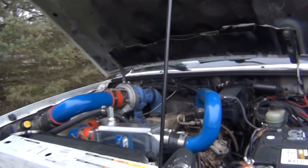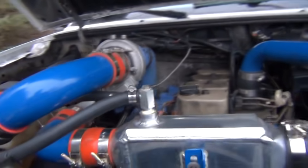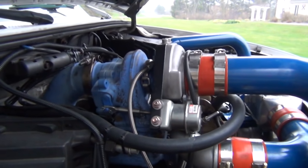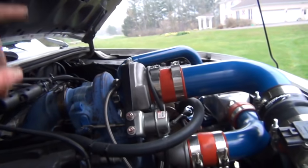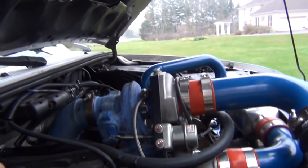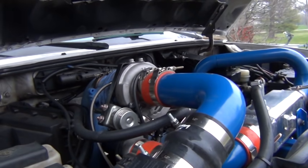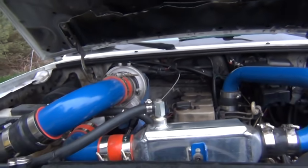So I went ahead and started piecing together my whole turbo kit. We're running AN lines for the oil feed and drain. Using the same adapter a lot of guys run from T3 to T6 to run an HE221W just like Rich had — they're just supposed to be a great little turbo for these engines. New down pipe for it, bracket for the wastegate. It'll make about 20 pounds without fooling around with anything — that's what the turbo is supposed to make.